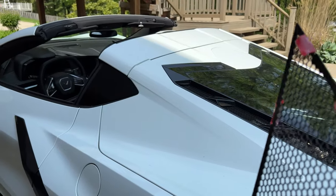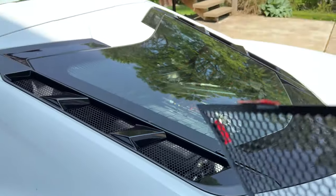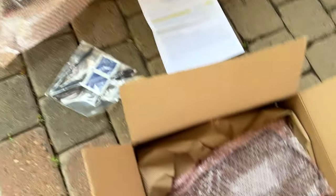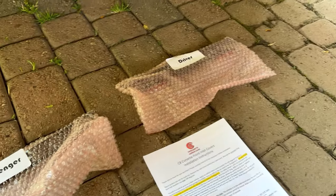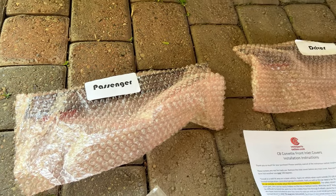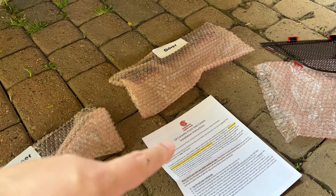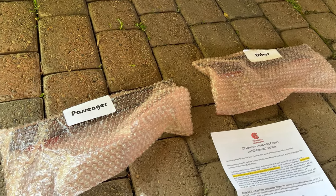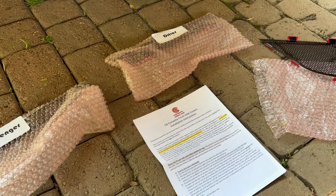C8 Vet Parts Online is actually the same company that is going to be helping us with some engine dress-up in a second — we'll talk more about that after we get these installed. These parts are all labeled: passenger side, driver's side, you'll know what goes where. Huge thank you to C8 Vet Parts Online — I deal with Rich over there and he's a super nice guy. All the information will be in the description below if you're interested in buying this or the upcoming engine dress-up part.